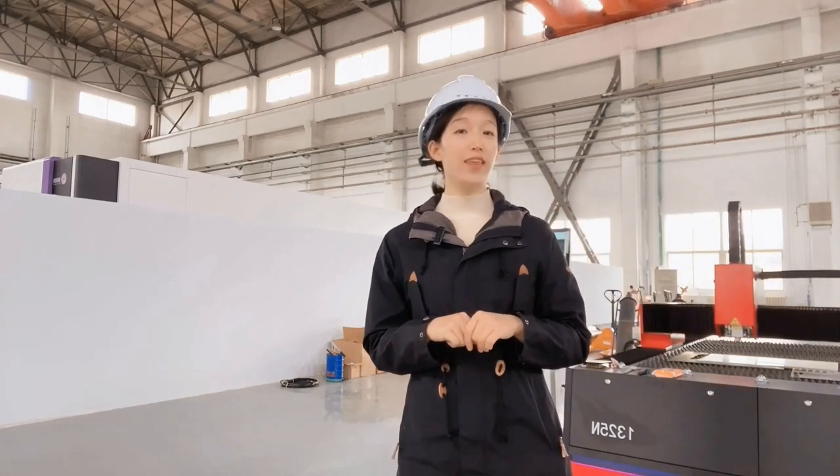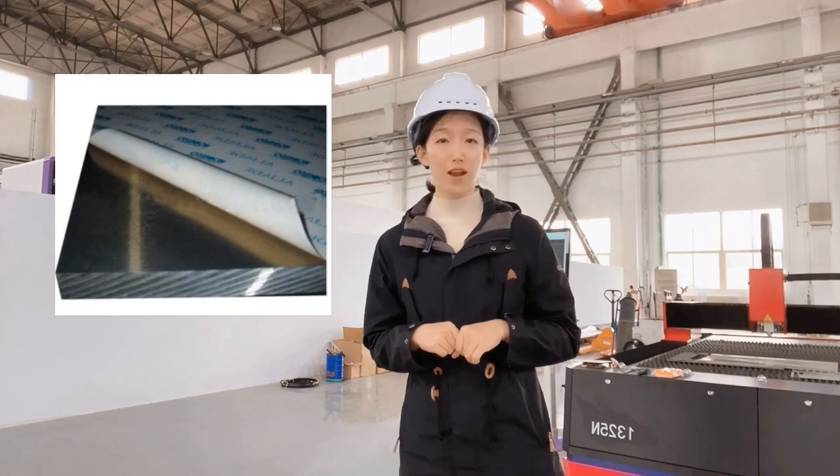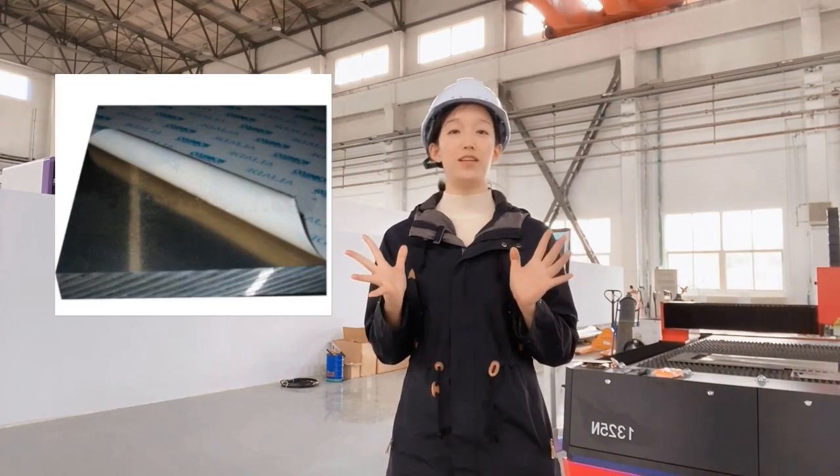Hi, I'm Clara. Today we'll show the cutting process of stainless steel with film. A lot of friends have been asking this question, so if you have such concern, don't miss this video.